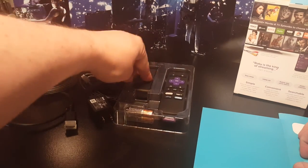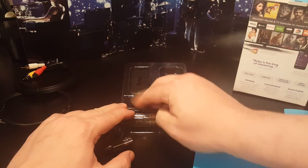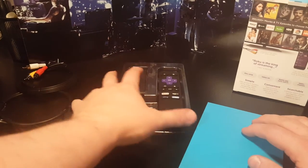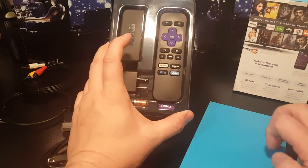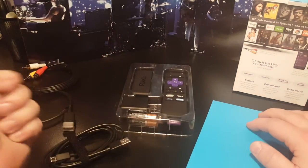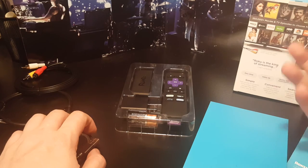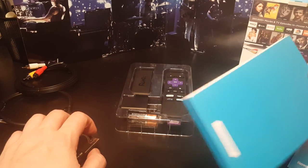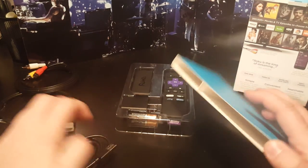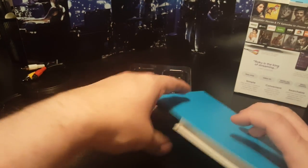Once again, this was the Roku Express Plus — easy setup, easy to use, 3,500 channels supposedly. It also has a mobile app so you can use your smartphone as a remote. Thanks for watching — give me a thumbs up if you liked the video, subscribe, check out my other videos. I've been doing a lot of unboxings lately from Black Friday purchases, so why not. Thanks, and I'll see you later.